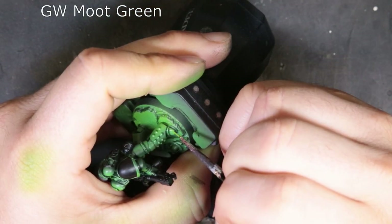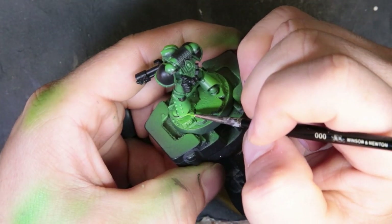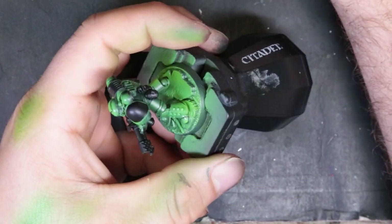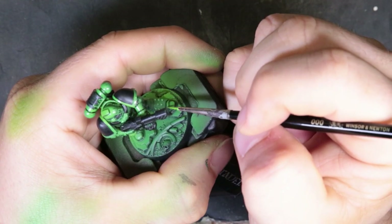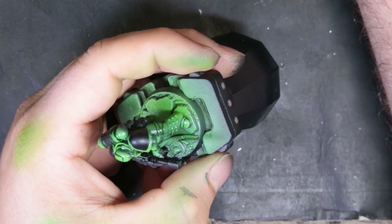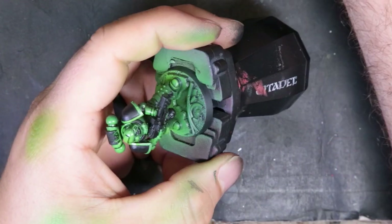Next we're moving on to GW's Moot Green for our edge highlighting. Like I said in last week's video, it does get easier the more you sit here and practice it, and it does make the model look so much better. The best suggestion I can give you to make it easier is to have a good grip on the brush and a good grip on your paint handle where you can pull the strokes towards you. If you have a nice tip on the brush, that's going to give you the finest edge you can come up with.